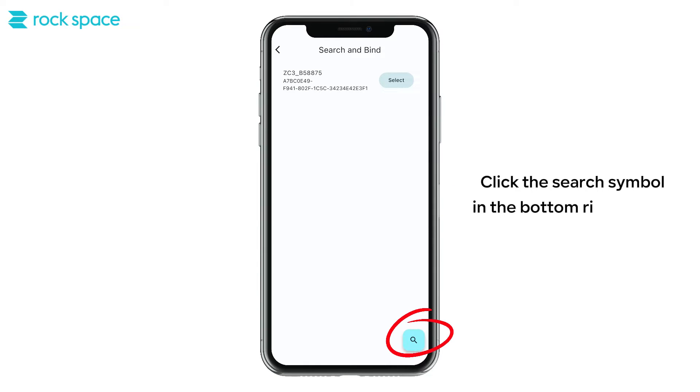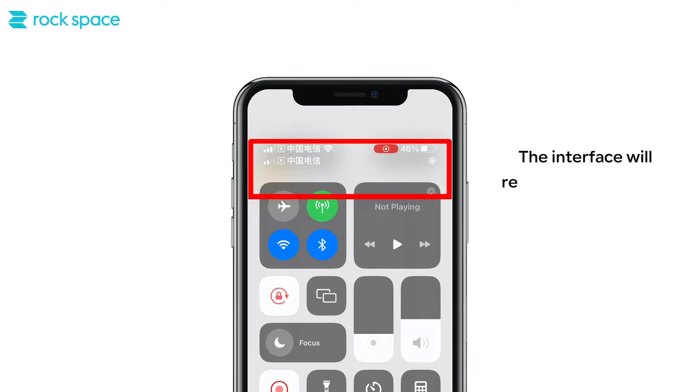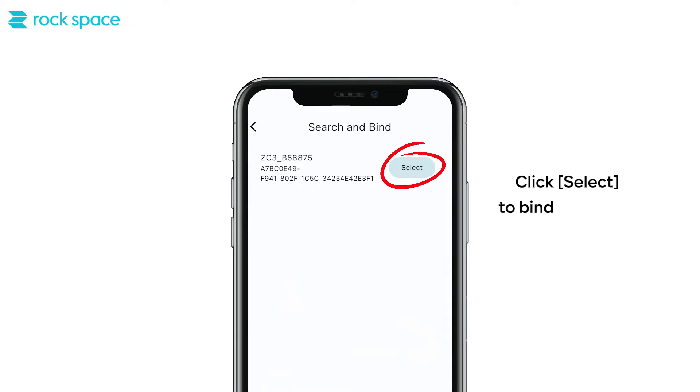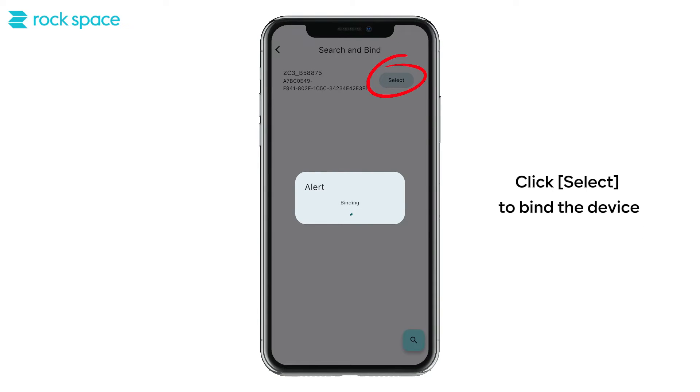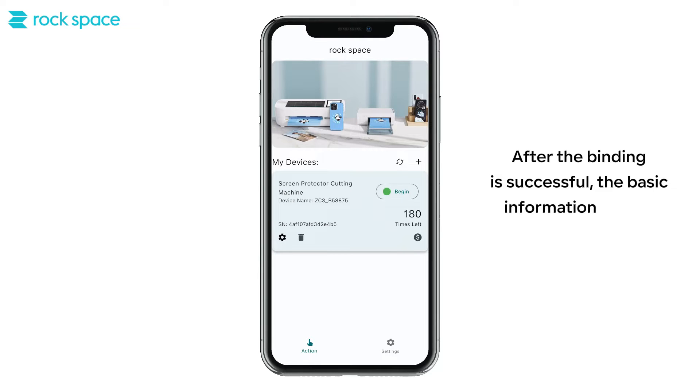Click the search symbol in the bottom right corner. The interface will recognize the cutting machine under the same Wi-Fi connection. Click Select to bind the device.